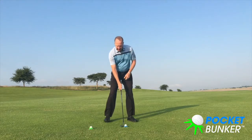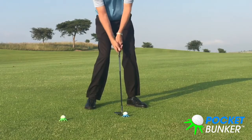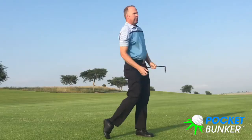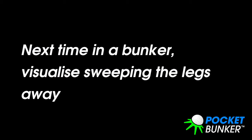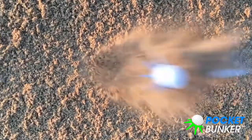When I'm in a bunker, I'm doing a very, very similar situation. Nice setup, and I just want to sweep the legs. Basically I'm getting a feeling for a bunker shot. This is really going to help your bunker shots.